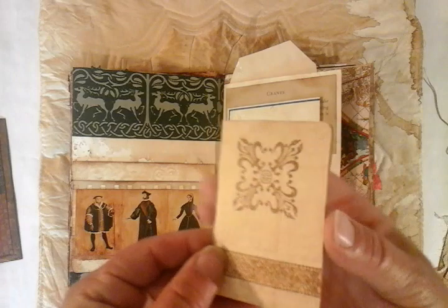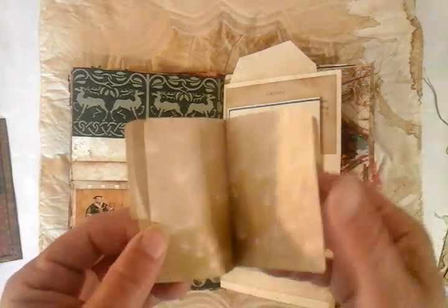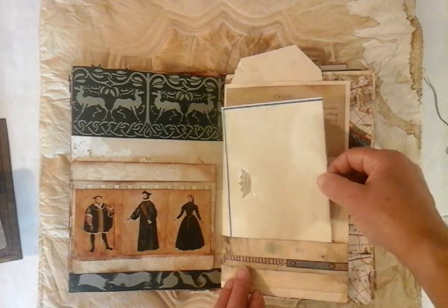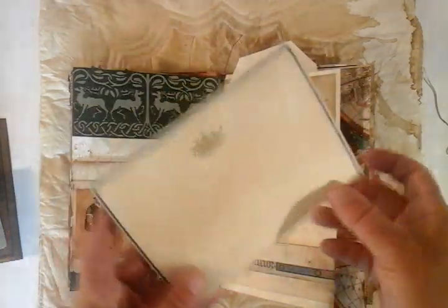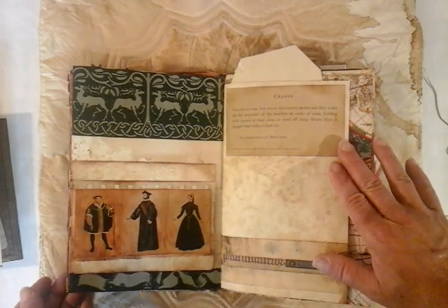We have this little journaling book — plain, but with some nice little distressed pages in there for writing. We have a Buckingham Basildon Bond piece of ephemera which I've coffee stained. This is a piece of stationery, and then this explains about the cranes in Peterborough.